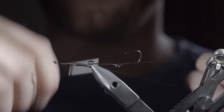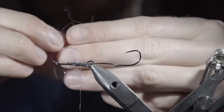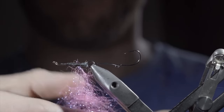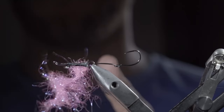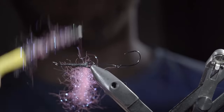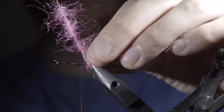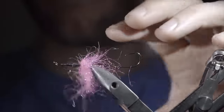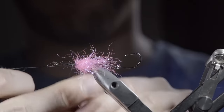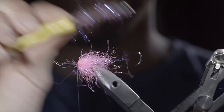Once complete, bring your thread forward and create a dubbing loop. Next, we'll grab some fluorescent pink ice dubbing, straightening out the fibers by using your fingers to separate them, pinch them back together, continuing this process until they lay flat. At which point, we'll insert them into our dubbing loop, space it out with your fingers, and use your fingers or a weighted tool to help spin it up. Brush it out to give it a nice buggy look. With this complete, we'll begin wrapping it around our hook shank, brushing back any fibers to ensure that we don't trap them underneath. Continue this process about halfway up the hook shank. Once complete, use your thread to secure the dubbing loop in place, taking thread wraps both in front as well as behind, and snipping the excess free. Grab your dubbing brush, brush out any trapped fibers, and give it a nice buggy look.